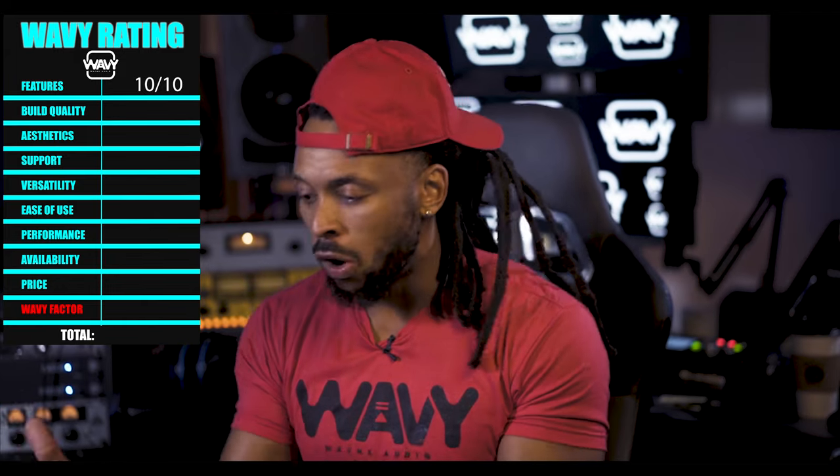I'm going to have to give the features a 10 out of 10. Not only is it a beautiful microphone, you can basically have 10 different sounds with this one mic. Complete 10 out of 10 on features.